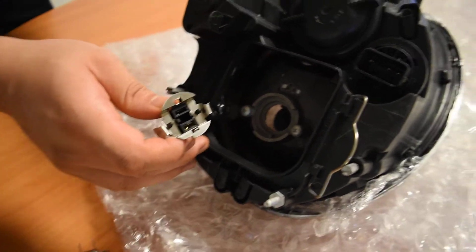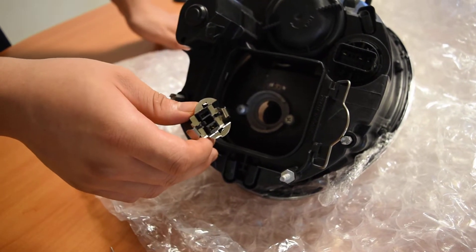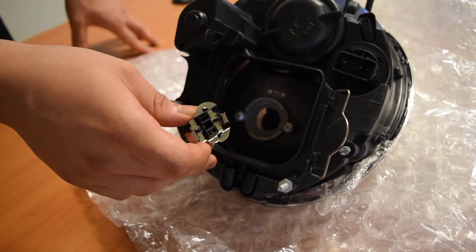Hopefully this video documentation gives you a good overview of how to secure these H7 halogen bulbs. This concludes the documentation. Thank you so much for your time.